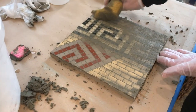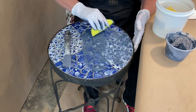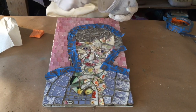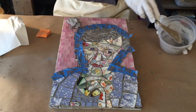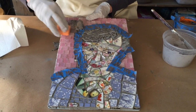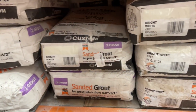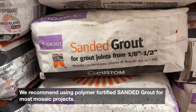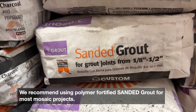The subject of grout and sealants is a big topic in an ever-changing landscape in the mosaic world. After a brief explanation of just what grout is, I'm going to share Kim and my favorite tips. In this video, we specifically address using polymer fortified, sanded grout for your mosaic art projects.